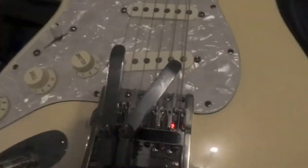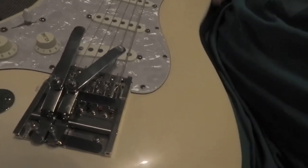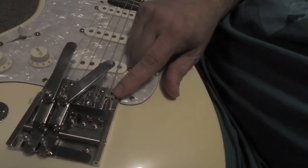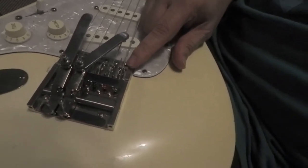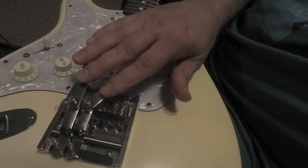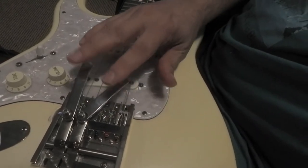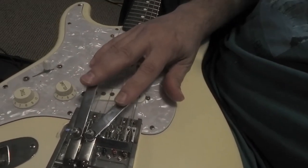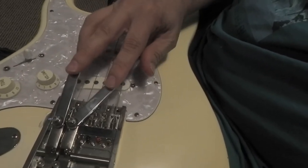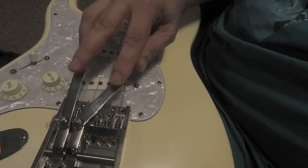These are Duesenberg benders. Duesenberg makes a replacement kit that's just for Stratocasters, so it was really easy — I just pulled the original out and this drops right in. Then you have your choice of where to put the benders on what strings and how to set them up. I'll show you how I use them.